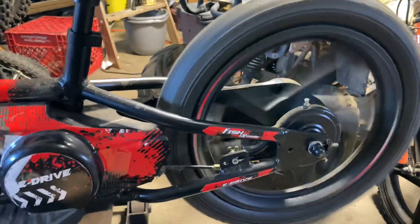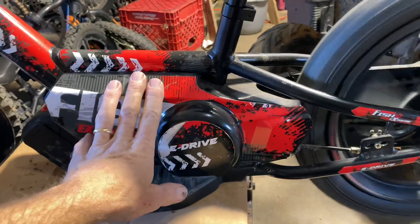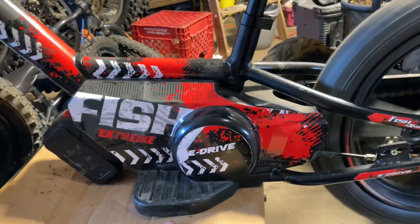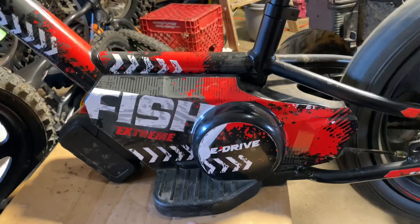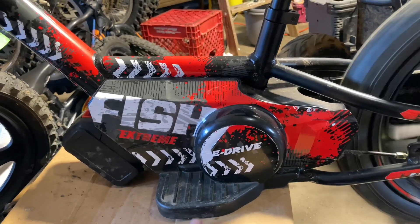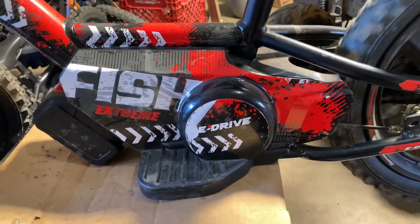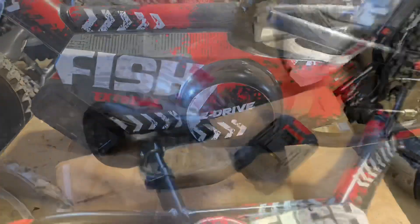That should be pretty instantaneous, so it may be a bad controller. We're going to go ahead and pop this cover off and find out. I've got a brand new controller here, and if need be we'll put a motor in — got a brand new motor here, or we can pull one out of a bike that's been run about an hour that I know works. Let's get it fixed.